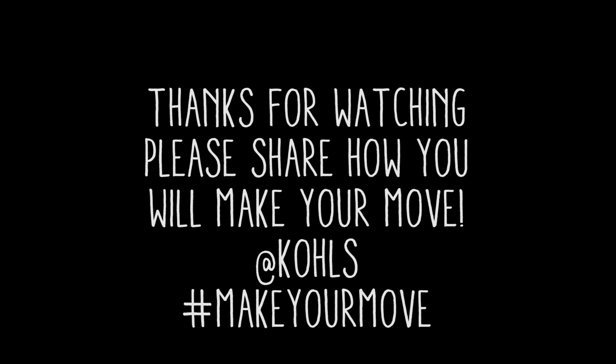This is a bit more advanced, but great for working on handstand. Let us know how you'll make your move in the comments below and by following Goals on social media.